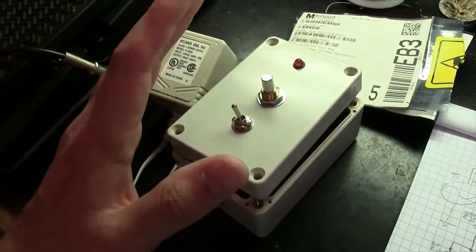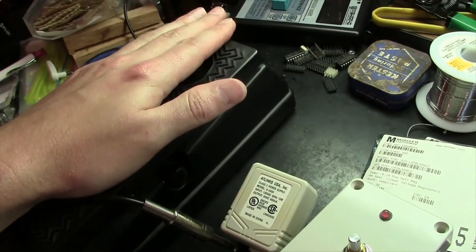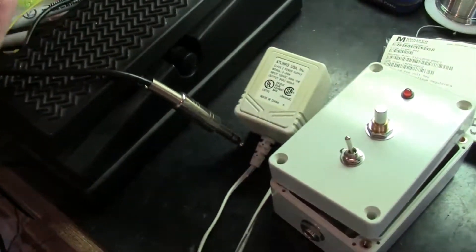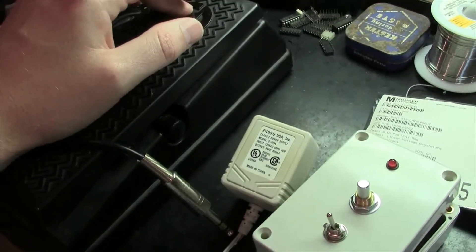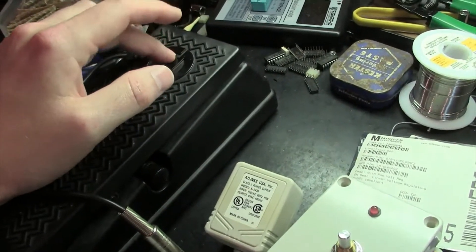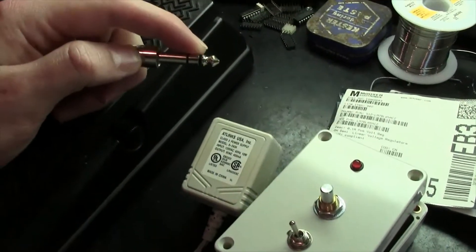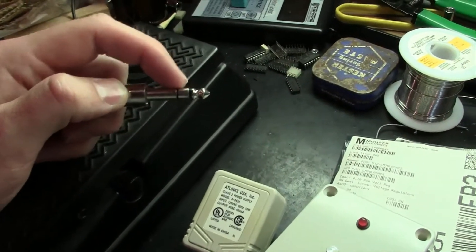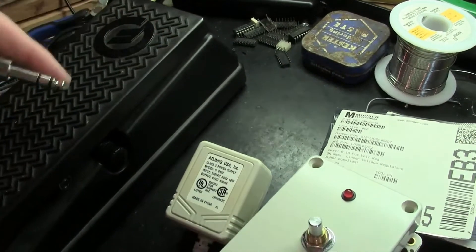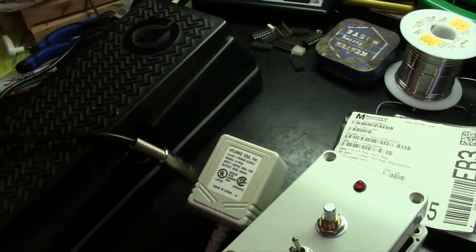This design has been out for quite a while now. What it does is for anybody who has an EP2 or EP3 expression pedal — you probably already know it doesn't work with vintage Moog synthesizers or any other synthesizer with that input. That's because the new Moogs have an internal 5-volt supply at the foot pedal jack. These use a TRS jack — you've got a sleeve, a ring, and a tip. The sleeve is ground, the ring is where the plus 5 volts comes in from the synthesizer, and then it goes to the variable resistors.